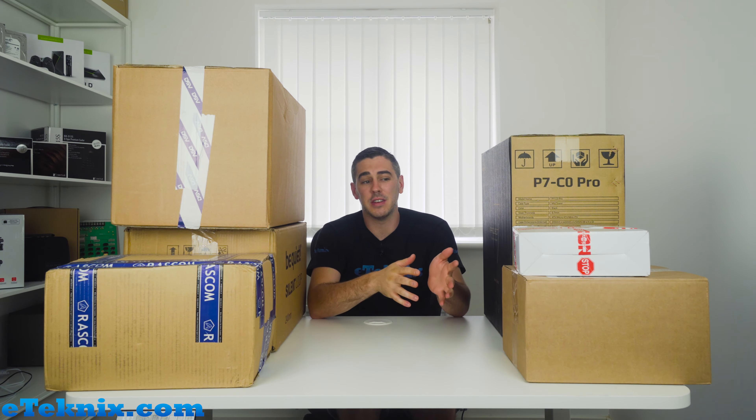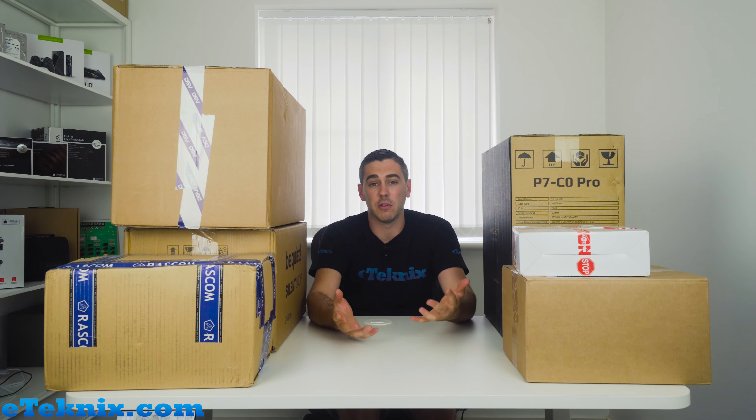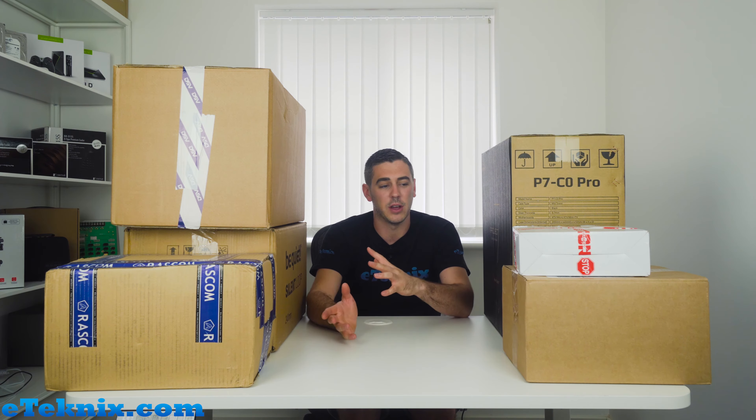Hey everyone, this is Andy Raphael from eTechnics.com. Today we're doing something we've never really done before — we've done unboxings, but this is kind of an unboxing of the unboxing. Essentially what we decided to do is get all the products that have come in in the last day or two and just kind of unbox them with you. Some of these I know who they're from and what they are; some of them I've kind of forgotten.